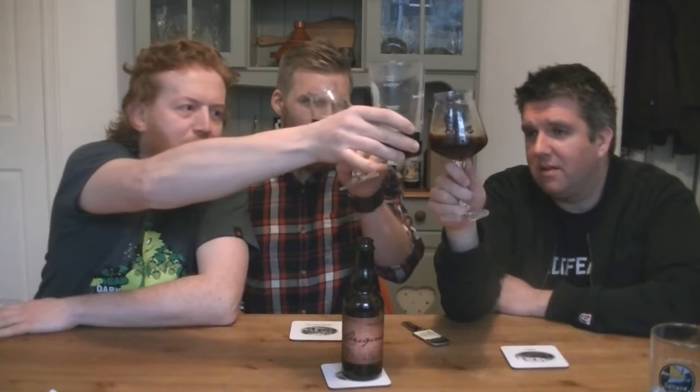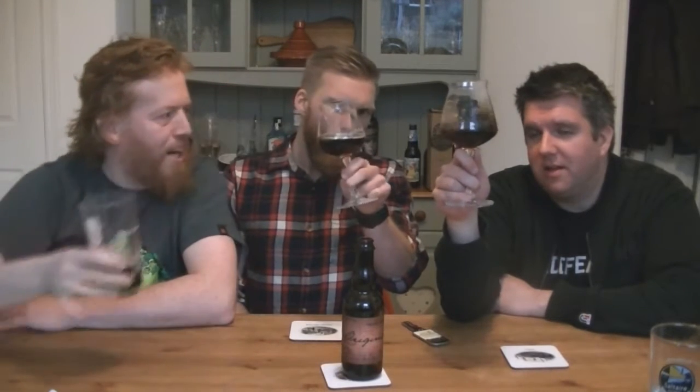We picked this up at Top Boys in Leeds. It looks incredible — it's Crooked Stave juice. I've not had a Flemish Red from them so I'm really excited to try it. The beer in the glass is a dark kind of crimson. Rob's got a little bit more of a head on his pour than I have.